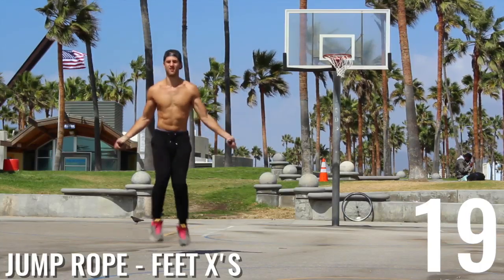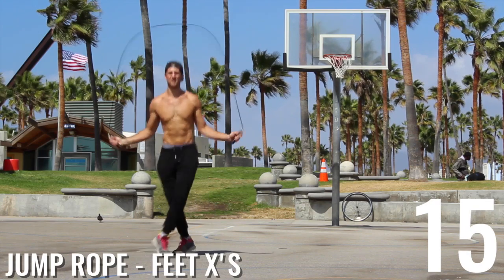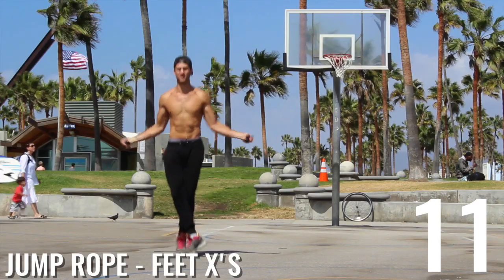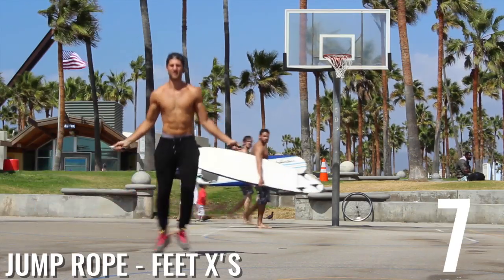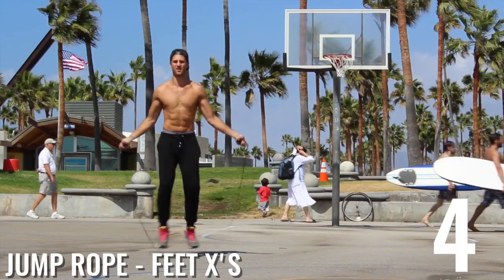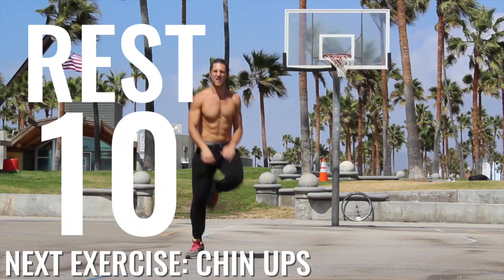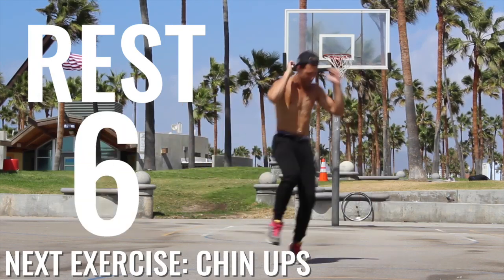Here we go. Next exercise: feed axis. Come on. We're working on the agility here, still spinning the rope as fast as we can. These are short 20-second circuits, so we want you going all out with your effort here and still focusing on good form. People can't believe it — what is this guy doing? Alright, 10-second rest here.